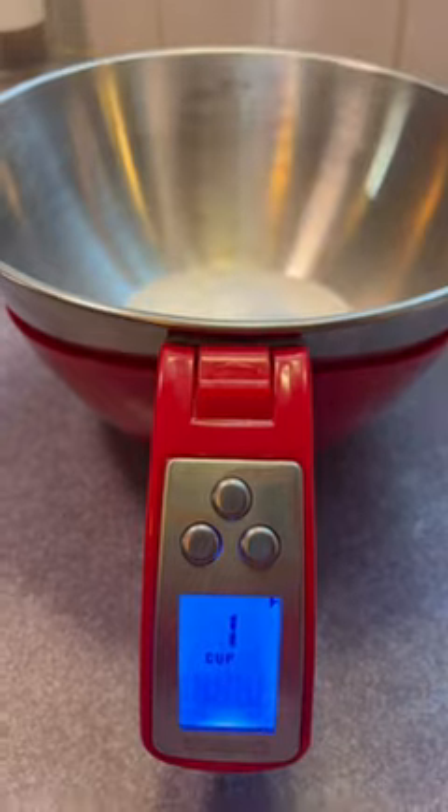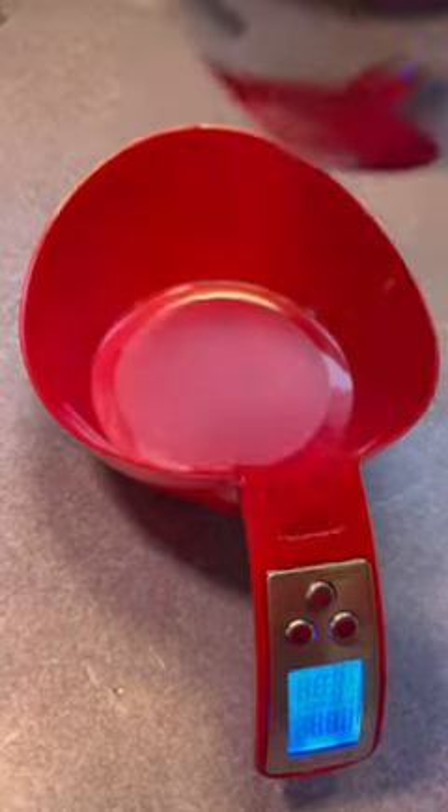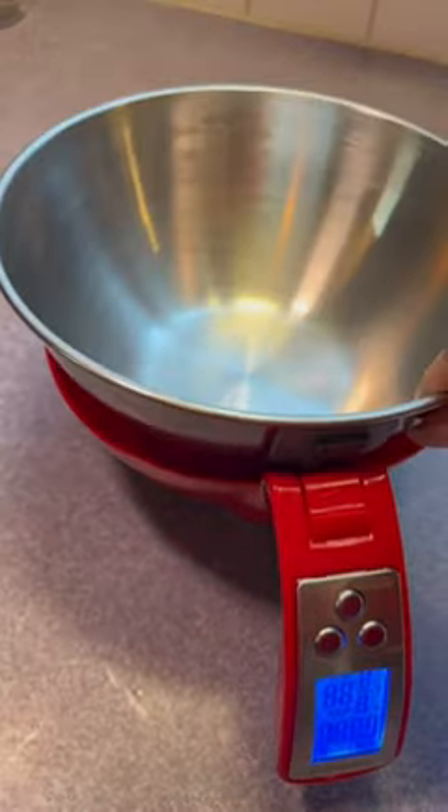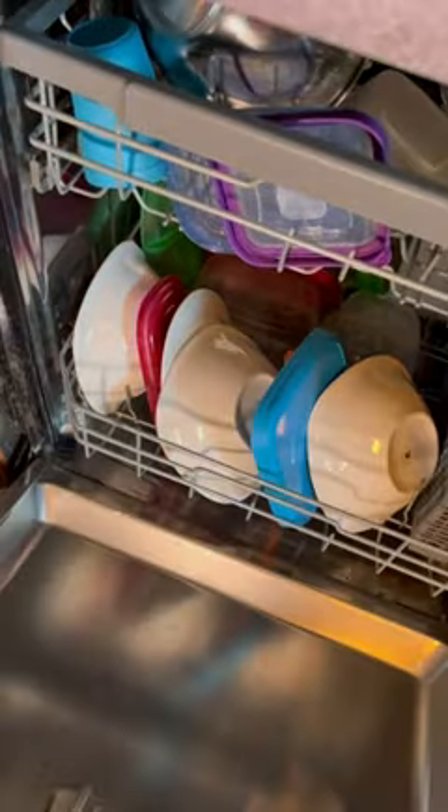You can measure both wet and dry ingredients. This stainless steel bowl fits much more than your standard measuring cup or measuring spoon, so it's a huge help. Anything that makes my life easier is for me, and this has a removable bowl for a quick and easy cleanup — I can even put it in the dishwasher. I think cooking and baking just got a little more fun.